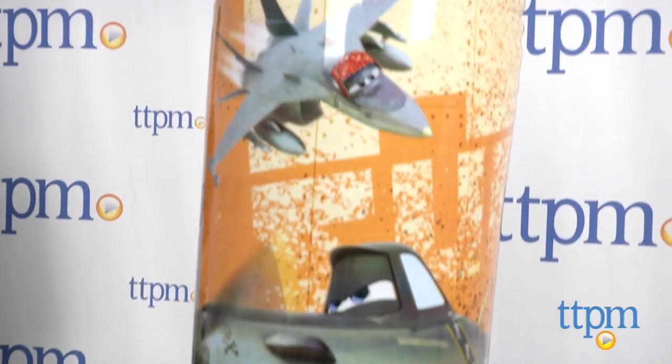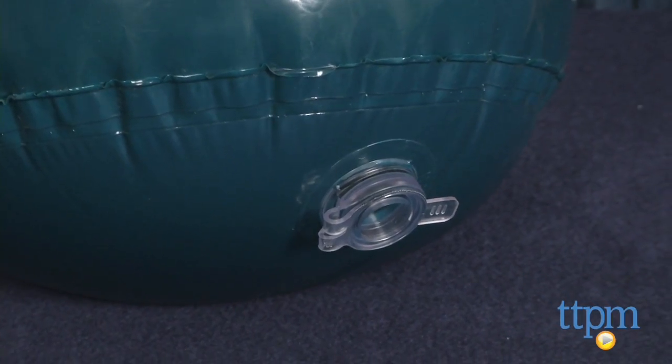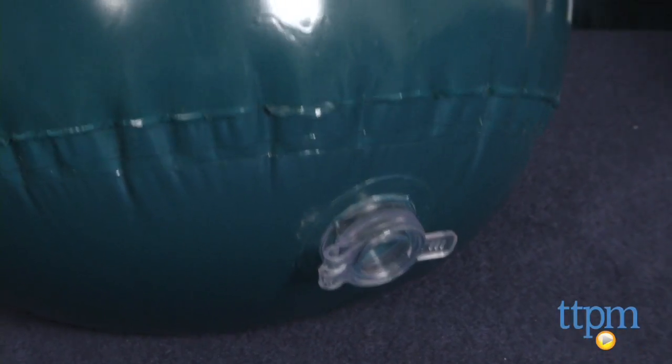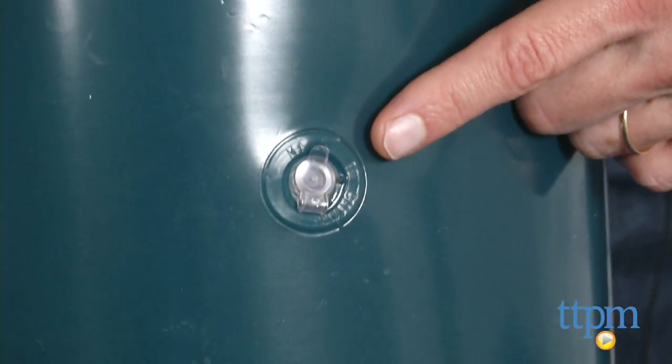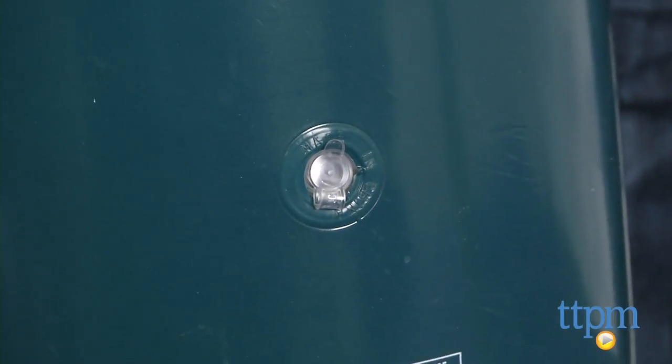There's a wide variety of licensed characters. Assembly is really easy. You put water or sand in the base — you have to do that first — and then you inflate with air. You don't want to blow this up manually; it'll take a really long time, so you want some sort of electronic machine or a pump to inflate it.